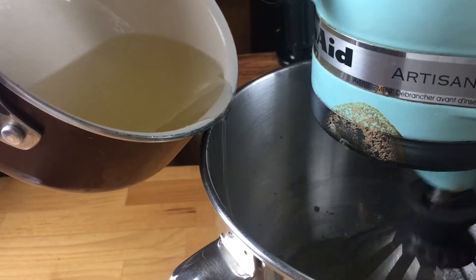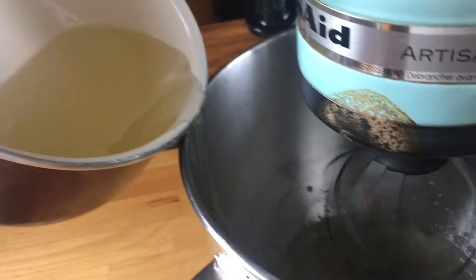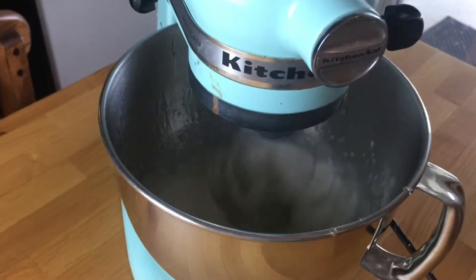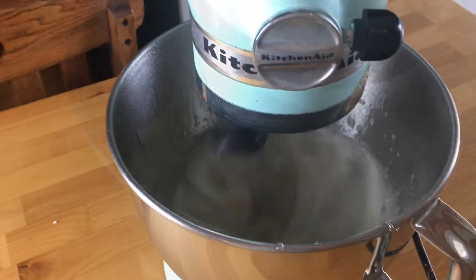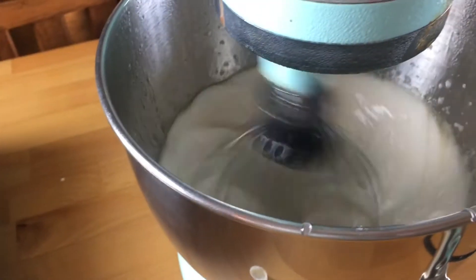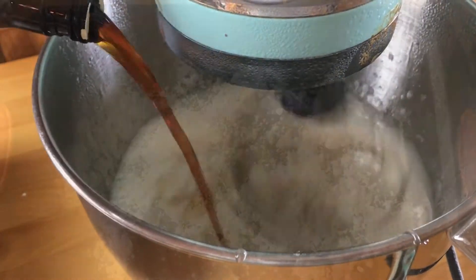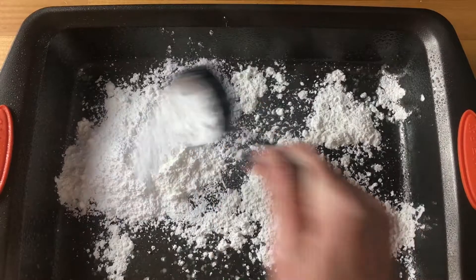Then you're slowly going to stream the hot syrup into the gelatin and water mixture. You want it to hit the side of the bowl and go really slowly. Once you have it all incorporated, turn up the speed and keep whipping it — you really do need a stand mixer for this. This is going to take up to 15 minutes. Add the vanilla while it's whipping.